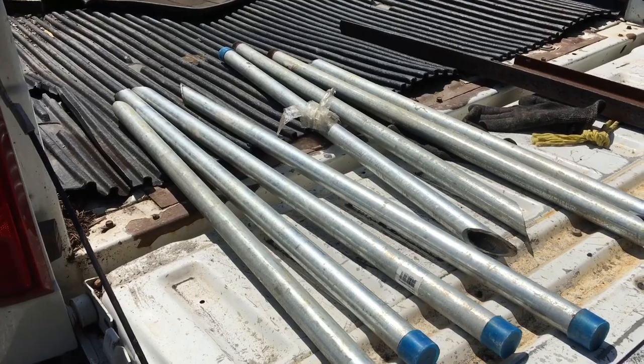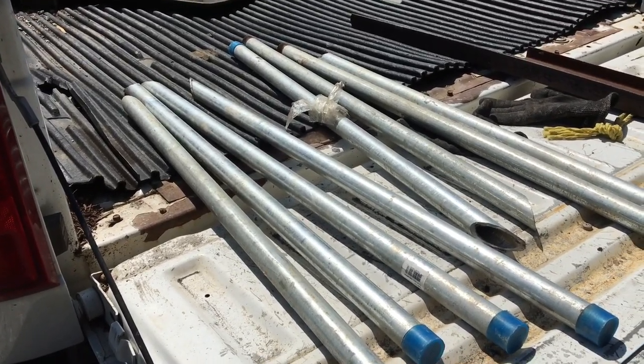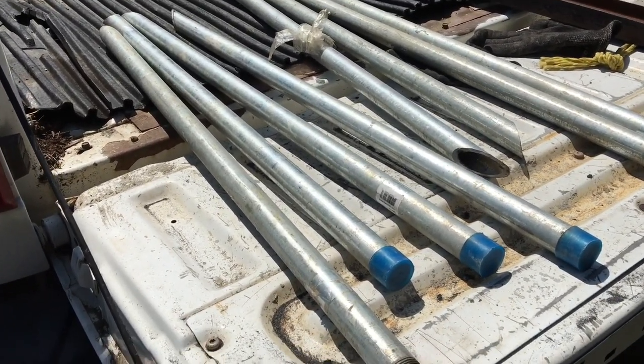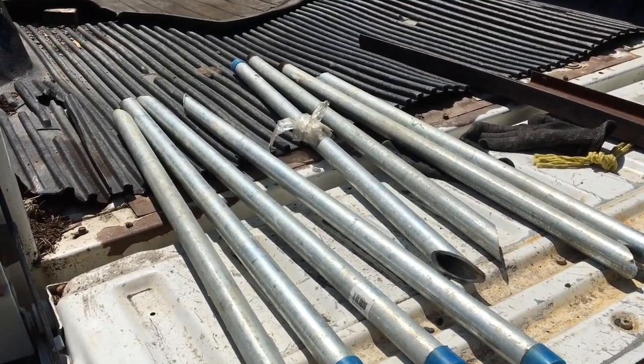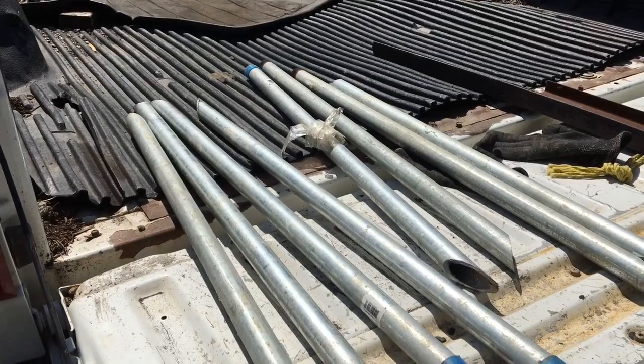I just cut a bunch of these six-footers in half. These are the cross members that are going on to the greenhouse. We're going to get them done here, take them up to the top, get the generator started, and clean up the ends.